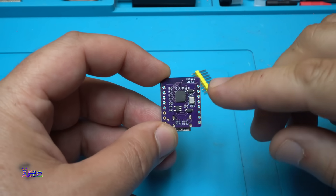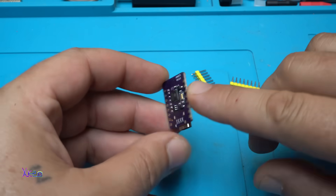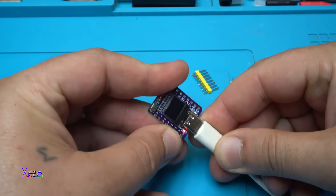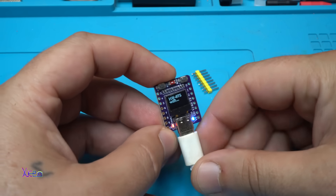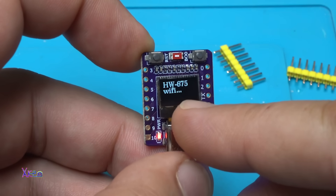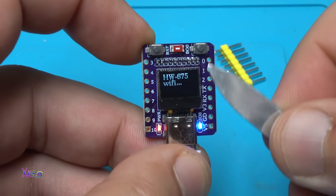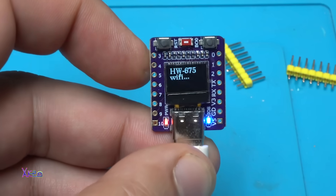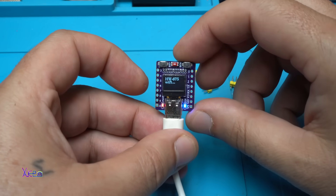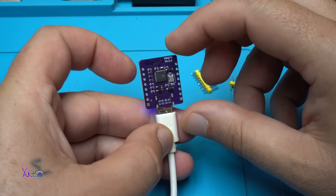Let's power it up now. By the way, it has model number HW675. Powering in 3, 2, 1. It already has a program inside, and it says 'HW675 Wi-Fi'. Take a look how small the screen is — beautiful! You can make a lot of fun projects with this board, and for around 2 to 5 US dollars you can get a lot of fun.